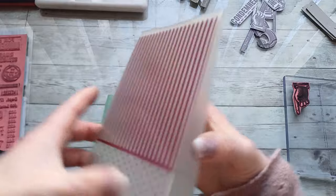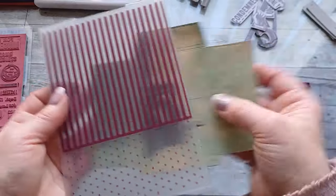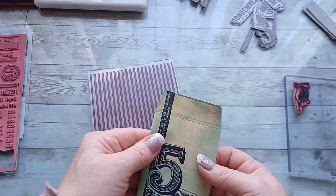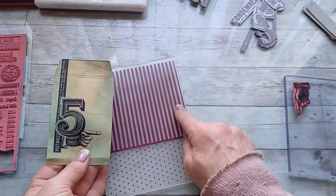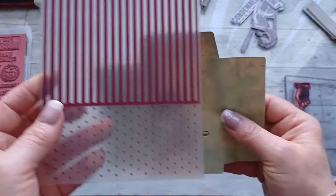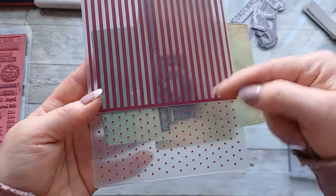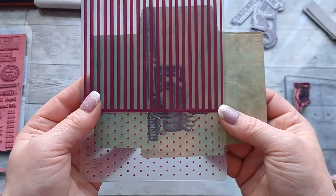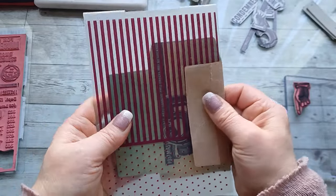Now I can take my embossing folder and place it around the image the way I want it. I'm going to pre-fold the envelope the way it would be — so it will be like this. I would like to have these stripes from this edge; this side I'd like to have flat as it is. The rest would be embossed, and I'd like to have this kind of broken pattern coming with the finger here — which means I'm going to go this way, like this. Now I can emboss it.